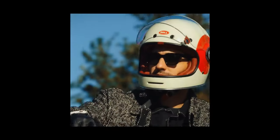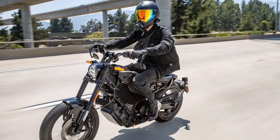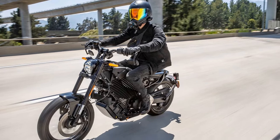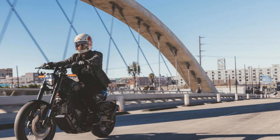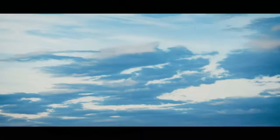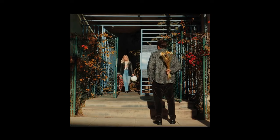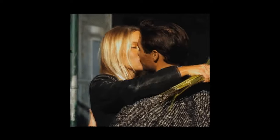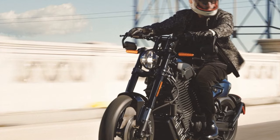All EVs encounter the same issues with charging infrastructure, but motorcycles are unique in that riders don't have a temperature-controlled cabin to wait in while the vehicle charges — they must find a nearby business or wait in a random parking lot. The Mulholland features a 10.5-kilowatt-hour battery with Level 2 fast charging, which takes a claimed 78 minutes to charge from 20% to 80%, and 142 minutes from 0% to 100%. Our testing found these claims accurate.